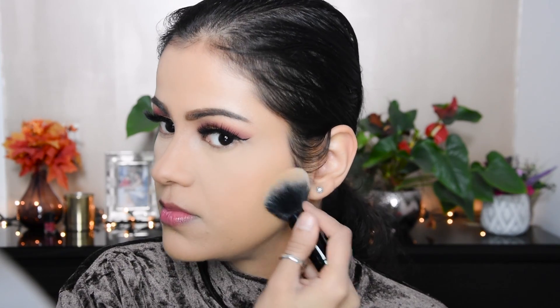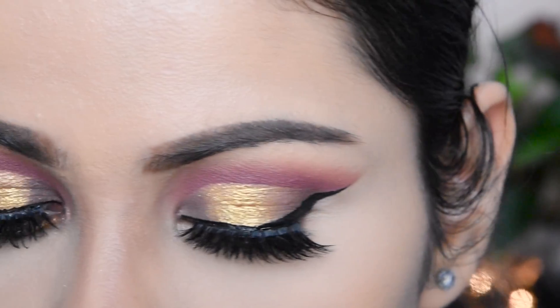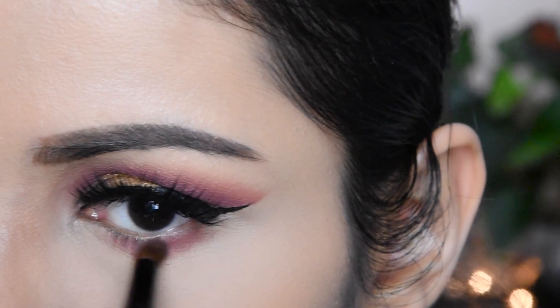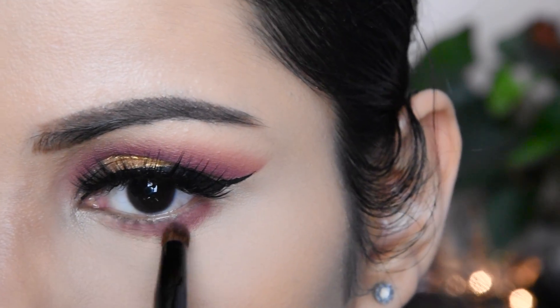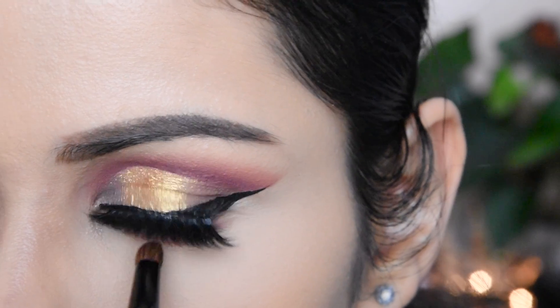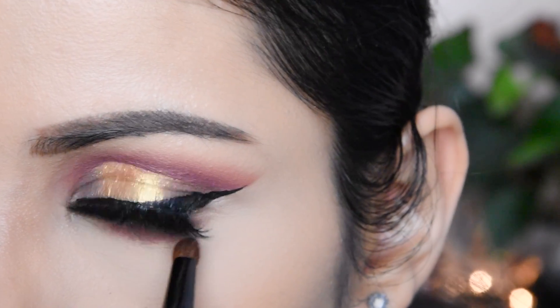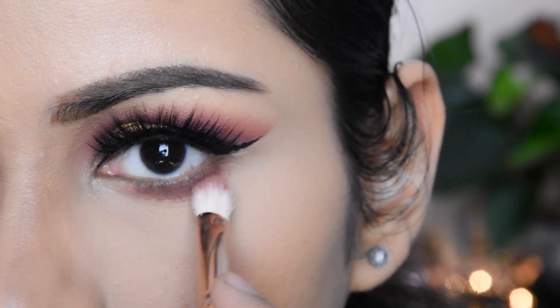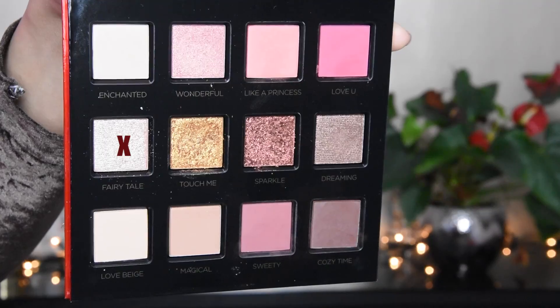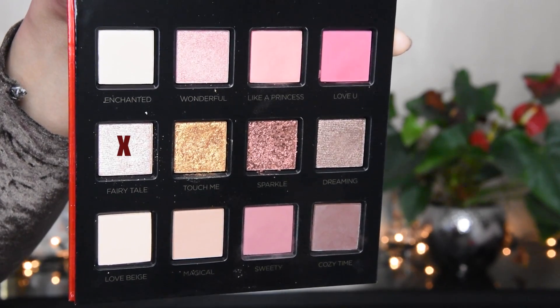On top of the face I am applying the same compact. On the eyes I will revisit those shades again — first the pink shade on top, then the grey-brown shade. I am blending it and then taking a shade for the inner corner.